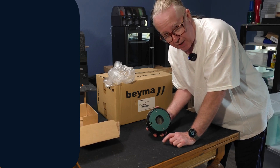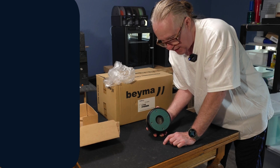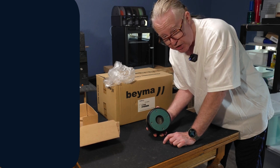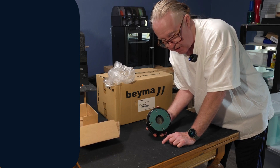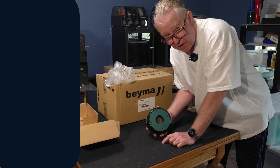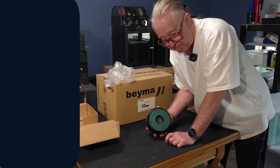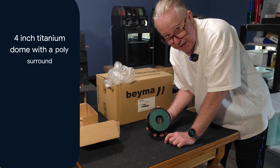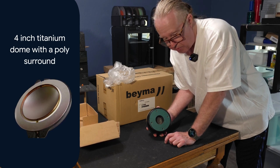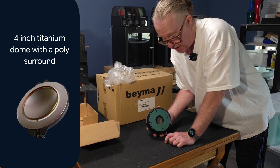The problem with the titanium dome is that it tends to break up in the higher frequencies, getting harsh and kind of spitty. They have remedied this by mounting it on a polyester surround — like a skirt that goes around the edges of the titanium. So when the titanium flexes and resonates at the edges, it's basically absorbed and dissipated, allowing the dome to go all the way out to 20 kilohertz with a little help from the horn.